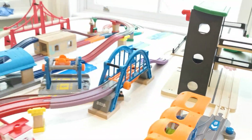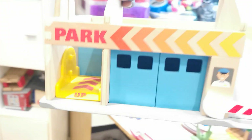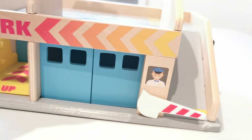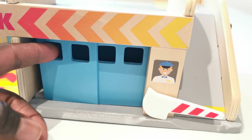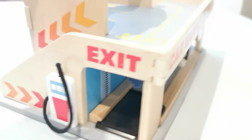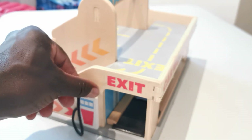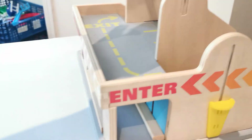We're going to start taking everything out of the shelf. That's our garage, which is a service station, and a car parking with lift, the entrance for the car wash — it's amazing — and of course the petrol station. It's one of our favorites.